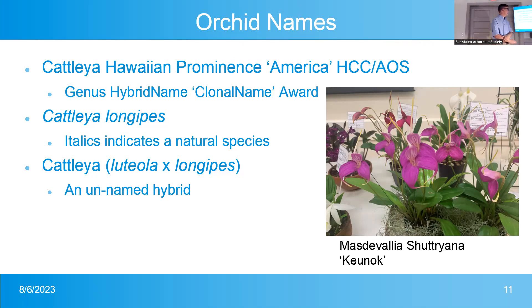Here's a naming example from the Pacific Orchid Exposition this past January. Masdevallia is the genus name, Chutrianum is the hybrid name, and Huenoc is the clonal name — referring to that specific plant. That particular plant did not yet have any award.